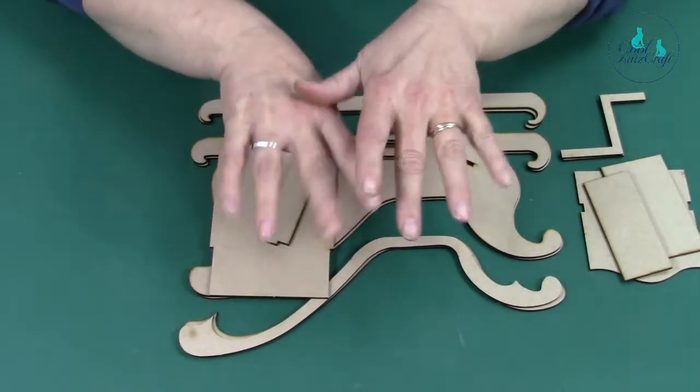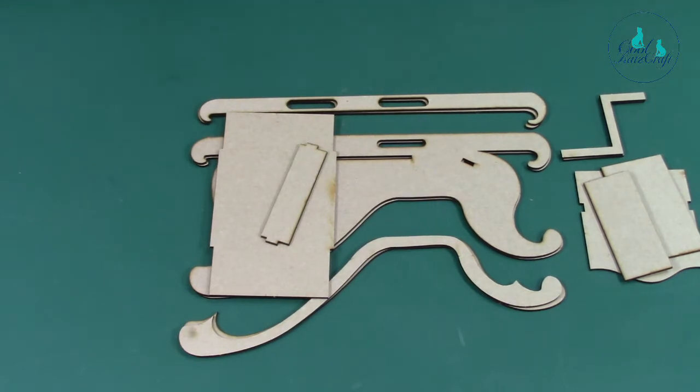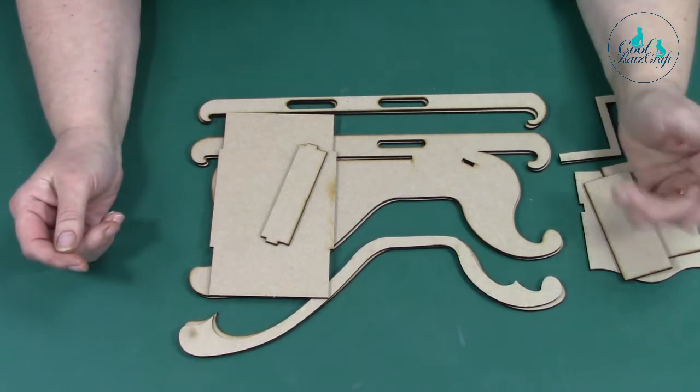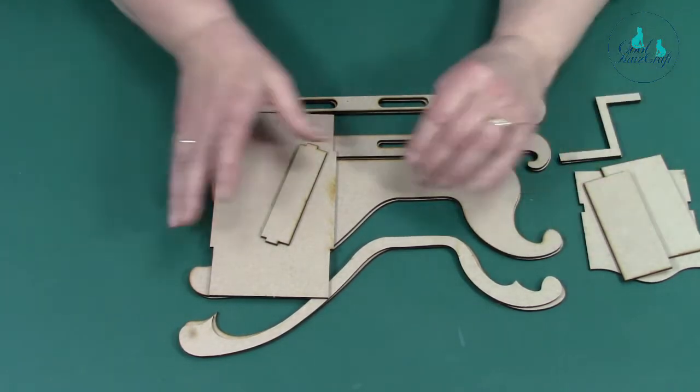Hello, it's Kay in front of the camera — or Kay's hands in front of the camera — and it's Maggie behind. We're going to be putting together our sleigh and reindeer set.